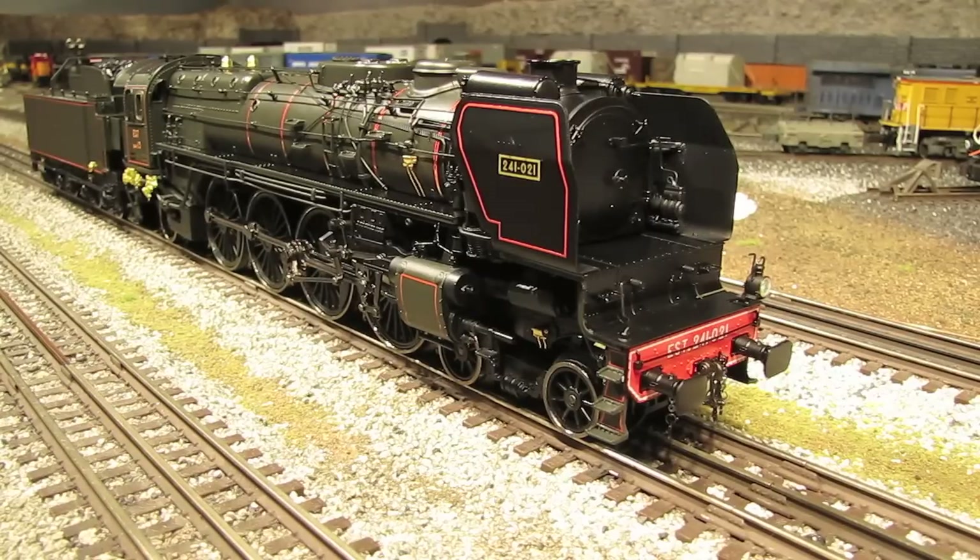One feature this engine has is the Quillable whistle. So I'm going to activate that and we'll see how that sounds. I don't think the MTH Quillable whistle is near as good as the Lionel Quilling whistle — it takes a lot of practice to get pretty good at it, but let's give it a try. Pretty neat.